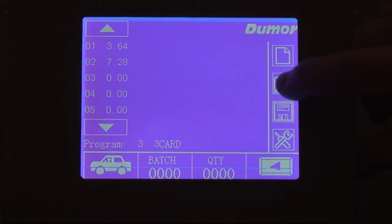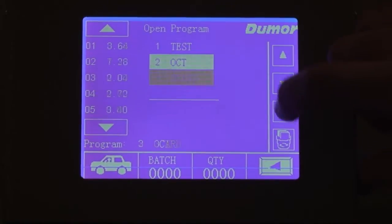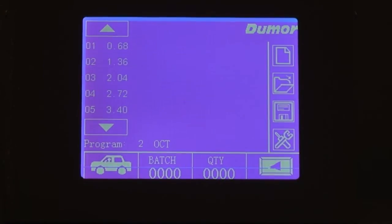The touch screen can be programmed to store up to 49 different jobs, making changeovers a snap.